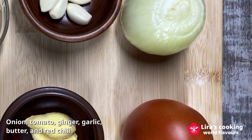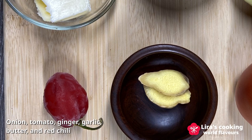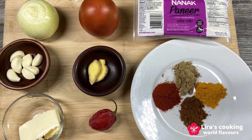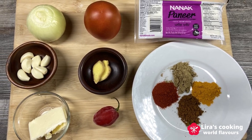We also need onion, tomato, ginger, garlic, butter, and red chili. Heavy cream is optional. Today I will make a low-calorie and low-fat recipe without using heavy cream.